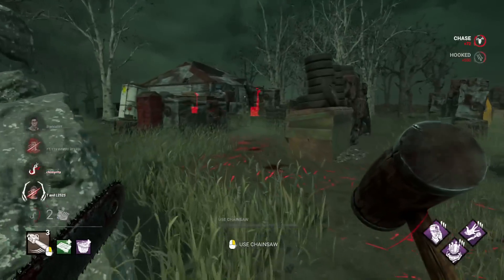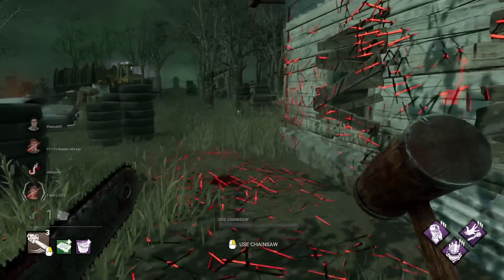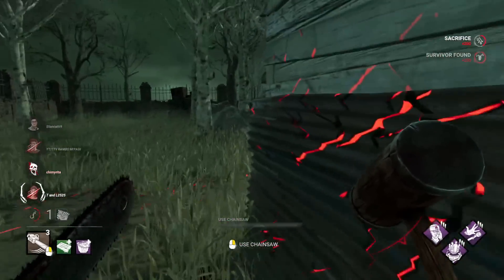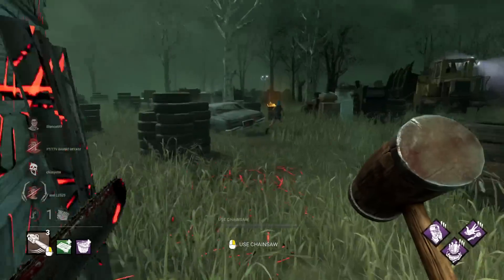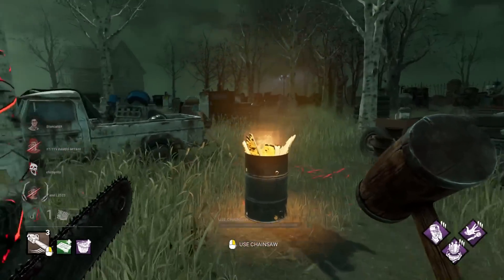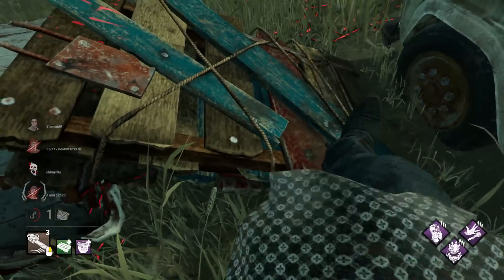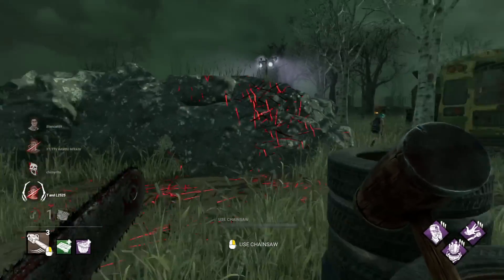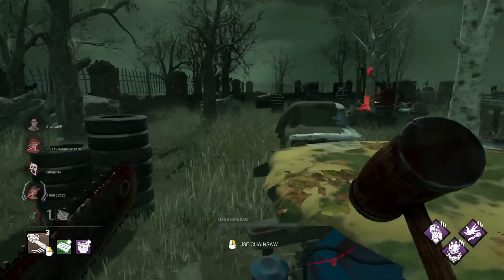Her escaping from my grasp also really hurts one of your emblems — I'm pretty sure your Malicious emblem takes a really big hit from somebody escaping. I think that just threw the whole thing. These guys are actually pretty confident survivors. The big thing I've noticed throughout this entire Bubba adept series is that I literally beg and cry about getting baby survivors all the time, up until I'm trying to do a challenge, and then we actually get really good matchmaking. When I'm trying to do an interesting build, that's when I want good survivors — but then when I do stuff like this, that's when I want the easier games.